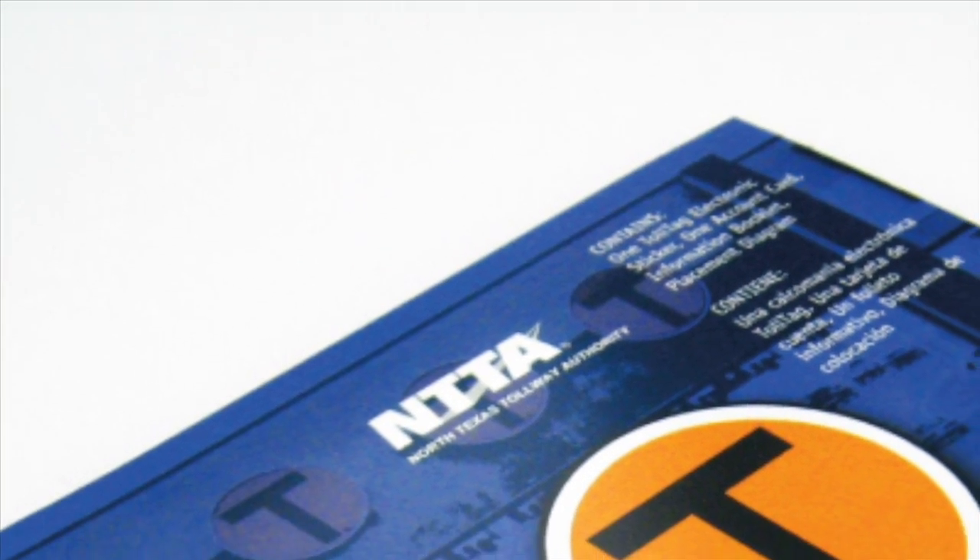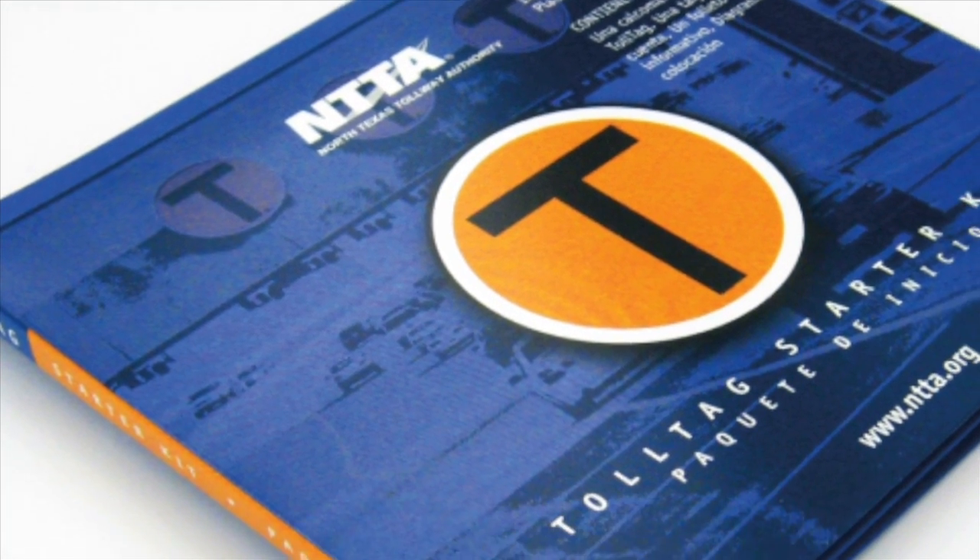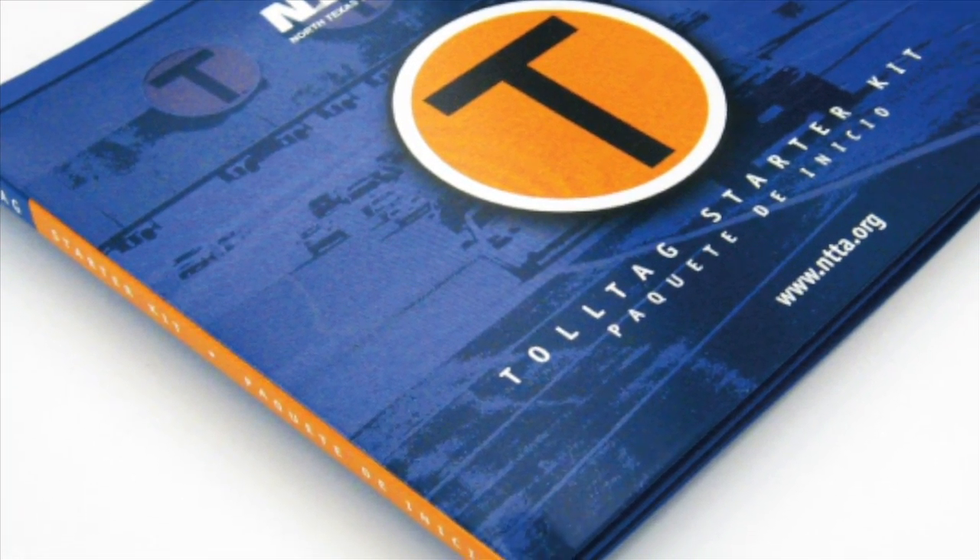With every TollTag, you receive a starter kit. It will have detailed instructions on how to place your TollTag. Let me show you how.